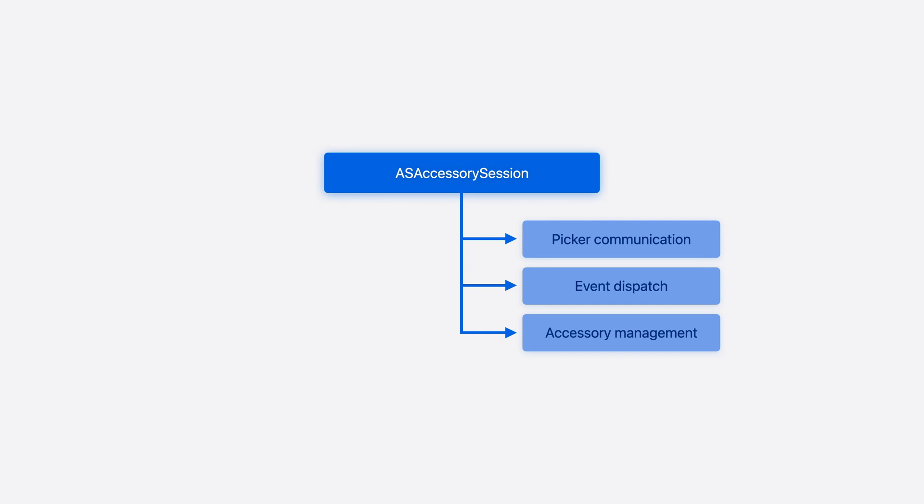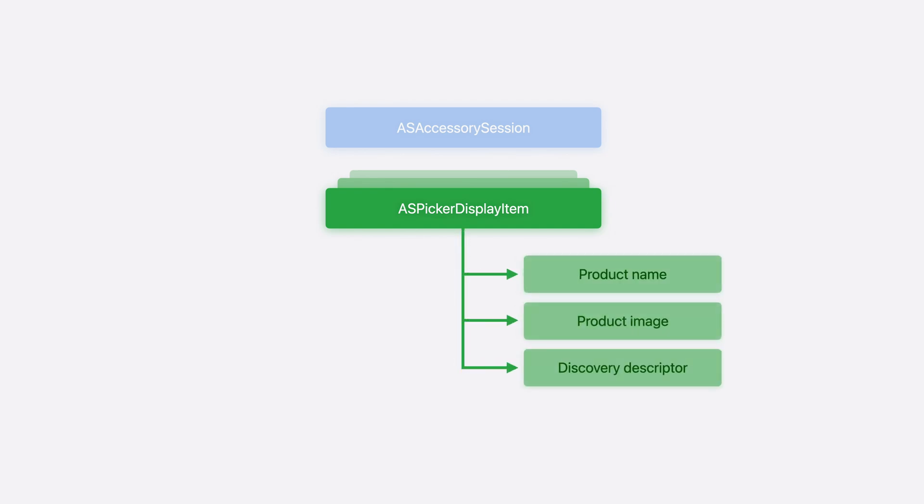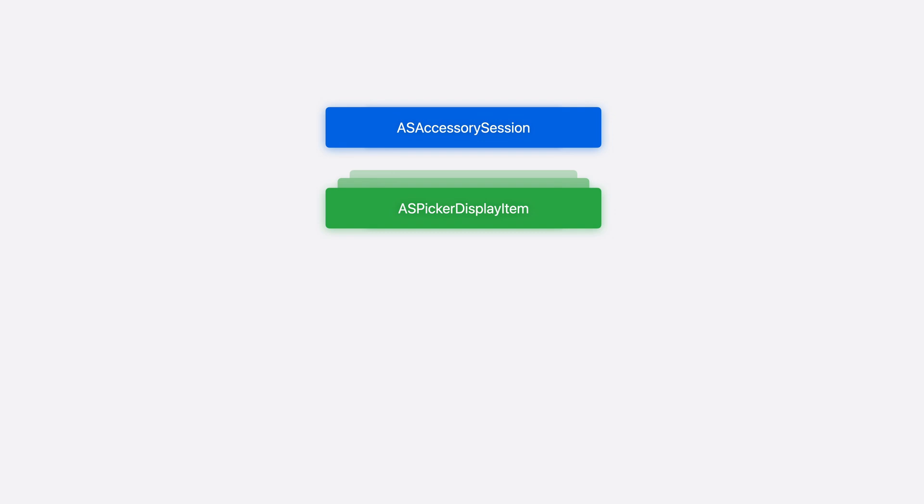To use an accessory with your app, there are three steps: discovery of the accessory, authorization to use the accessory, and communication with the accessory. Accessory Setup Kit takes care of discovery and authorization, while communication is still handled with core Bluetooth and network extension, just like previous versions of iOS. The first class we'll encounter in Accessory Setup Kit is ASAccessorySession. This is the central object that displays the accessory picker, notifies you of events, and manages accessories. When we ask the ASAccessorySession to present the picker, we provide an array of ASPickerDisplayItem objects. ASPickerDisplayItem defines the name and image for an accessory, as well as the discovery descriptor to tell the system how to scan for it. With that, we can call ShowPicker on the ASAccessorySession to begin discovery and authorization in the picker process.